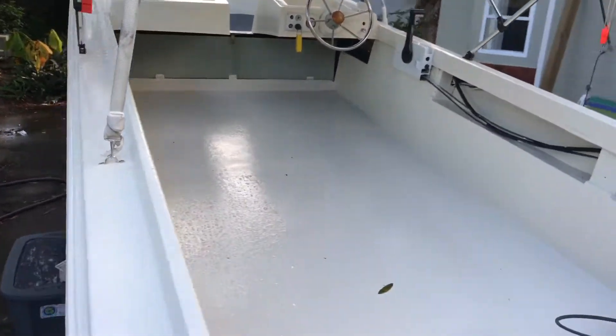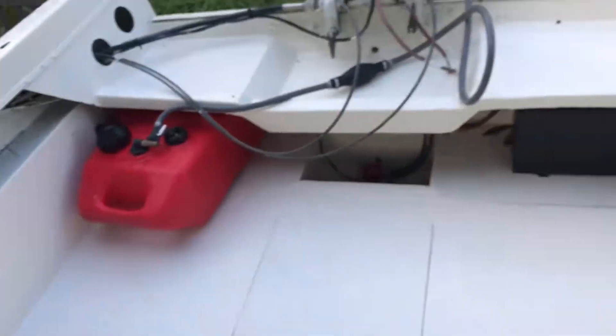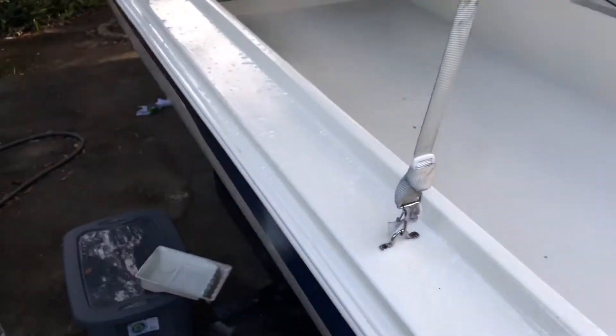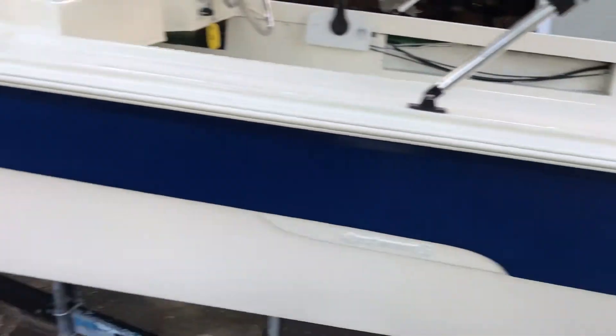Painted all the white. I got the gas tank back in, got the battery back in. I put a non-skid on the floor. Painted all the sides — I didn't paint the blue, painted the white, painted the top.